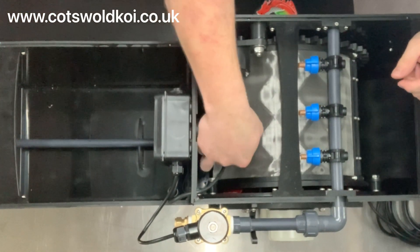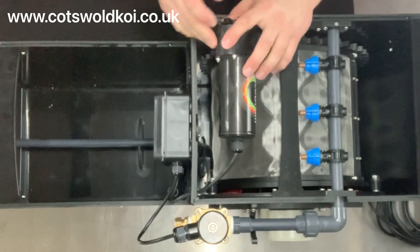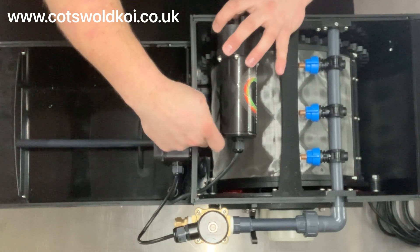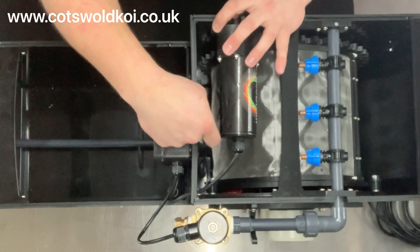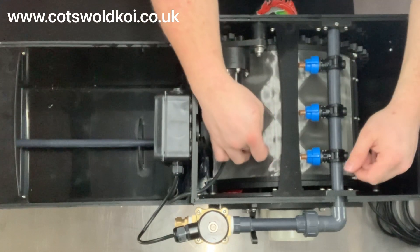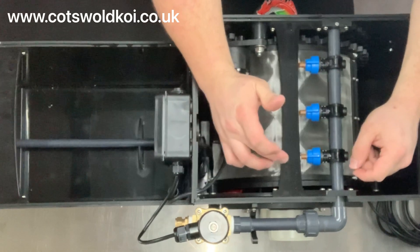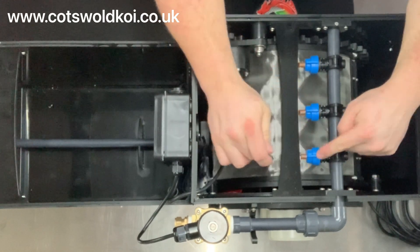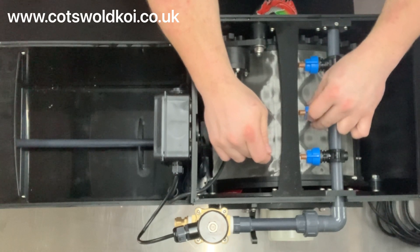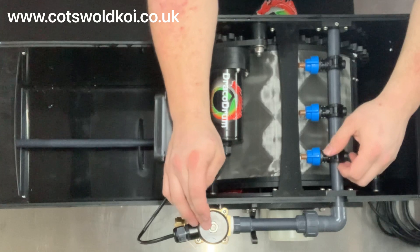Inside we've got the motor, which simply swivels out of the way should you need to access the float switch, which is located down here and is adjustable in height with this little sliding plate. The drum screen itself — Draco is the standard fit with 58-micron mesh. The wash jets, three of them on this particular model, can easily be removed should you ever need to clean them.